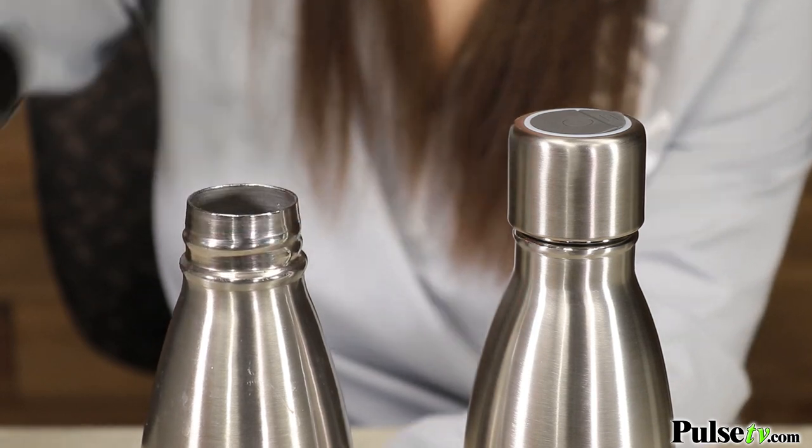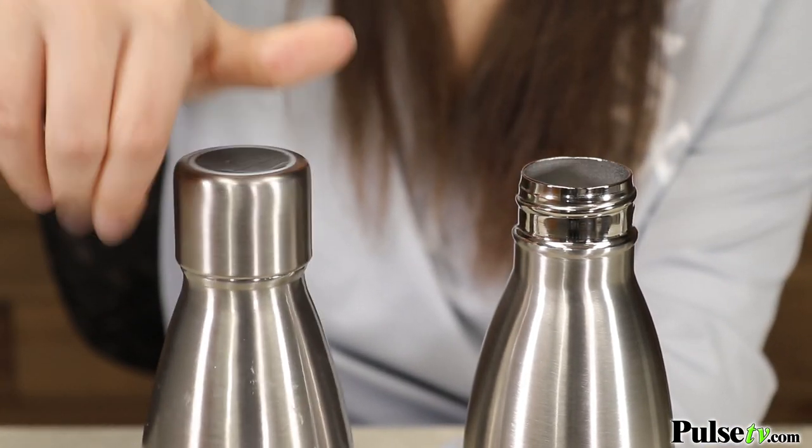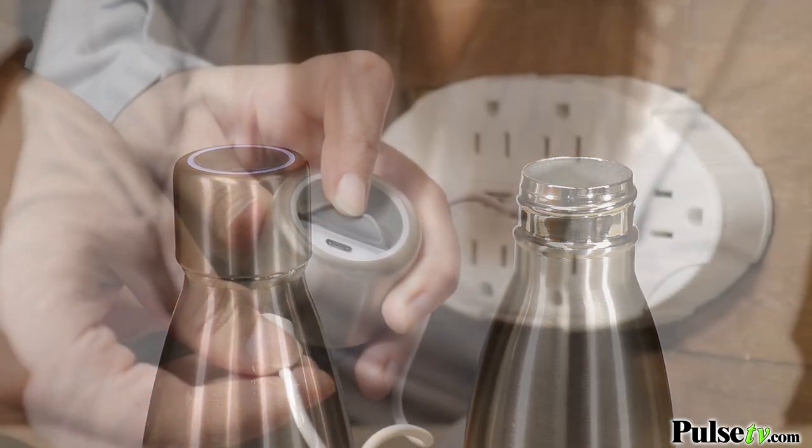Plus, the cap may fit on other stainless steel water bottles that you already have at home, and if the cap needs to be charged, all you have to do is plug it into the included USB.